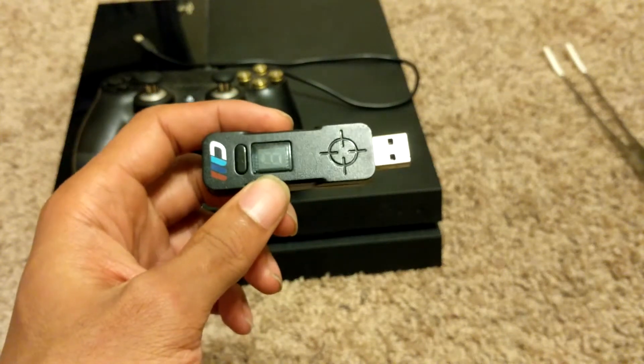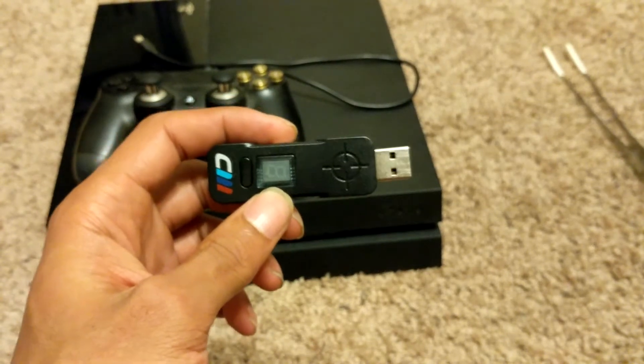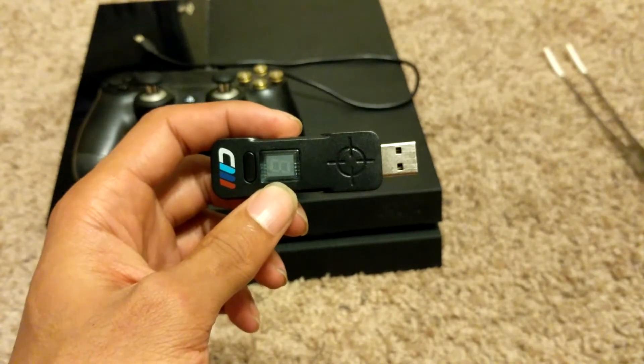Welcome YouTube. Today we'll be looking at how to connect the Cronus Max for mouse and keyboard on your console.